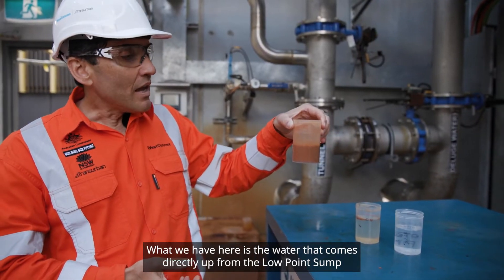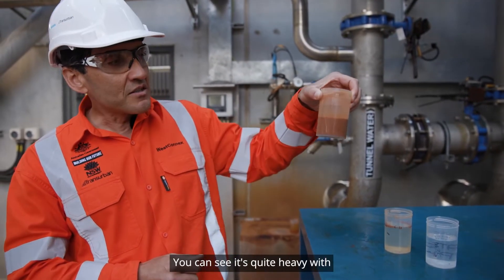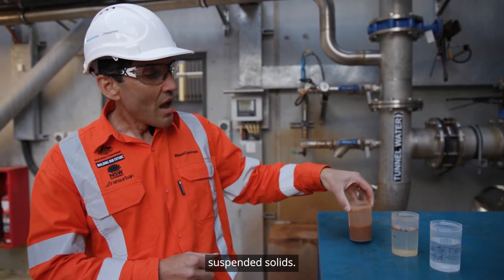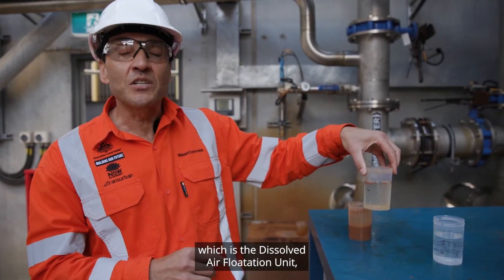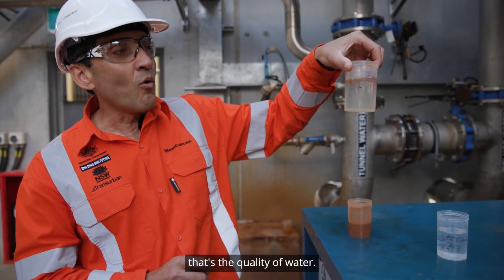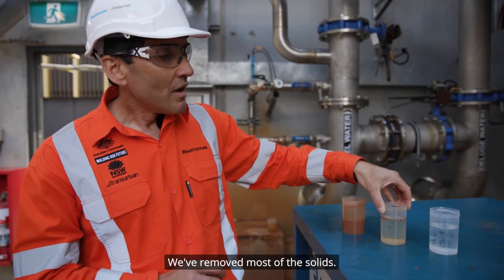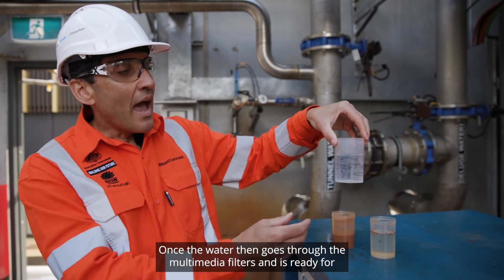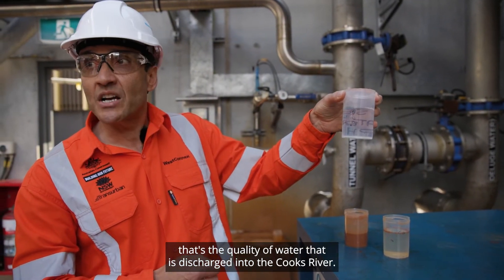What we have here is the water that comes directly up from the low point sump in the M8 tunnel. You can see it's quite heavy with suspended solids. After the water goes through the water treatment plant and comes out of the DAF — the dissolved air flotation unit — that's the quality of water. We've removed most of the solids. Once the water then goes through the multimedia filters and is ready for discharge into the Cooks River, that's the quality of water that is discharged into the Cooks River.